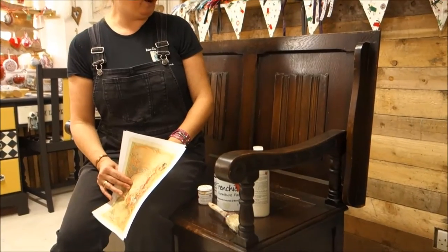Hi, my name is Paula from Fairy Chic Emporium. Today we are going to do this exciting project of this lovely monk's pew.